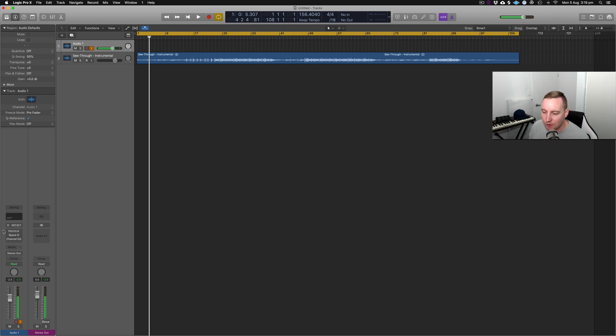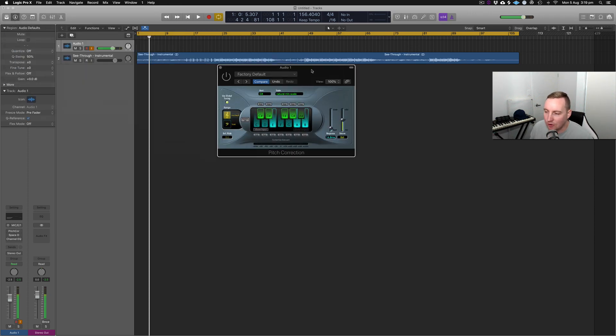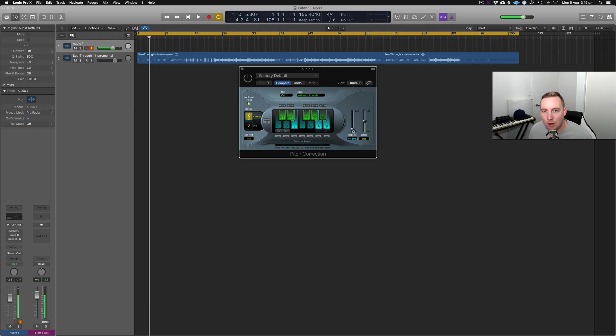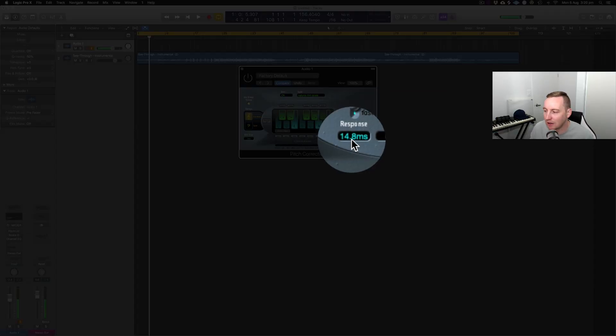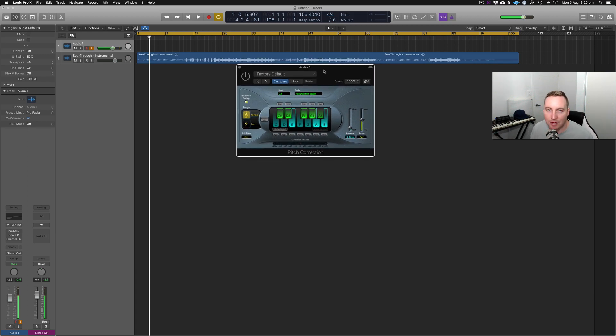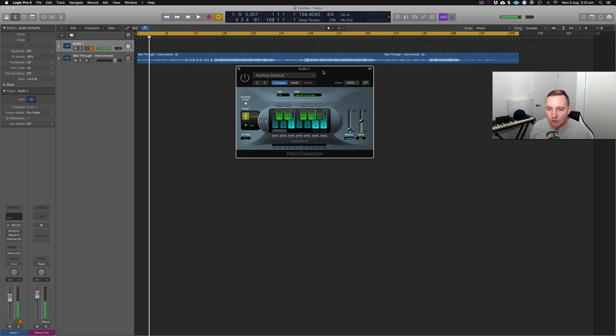Let's go through the plugins. First off, this is a pitch correction plugin. The song is in the key of C sharp minor, so this is a natural minor scale, and I'm using pitch correction response as quite fast — 14 milliseconds is how quick it catches onto the pitch and corrects it. The reason I'm using Logic X to record the vocal rather than Studio One is because of this free plugin. Pitch correction in Logic X is great — otherwise I'd have to spend about $199 for the Antares Auto-Tune plugin. I might do another video on that, but for now we'll go with pitch correction inside of Logic X.